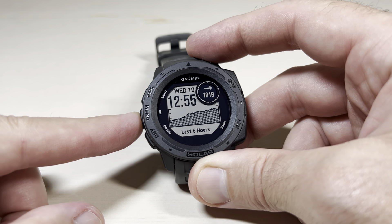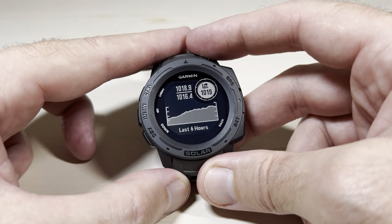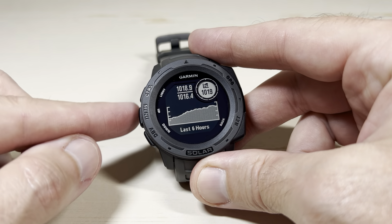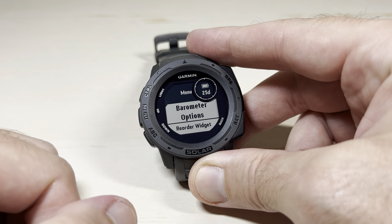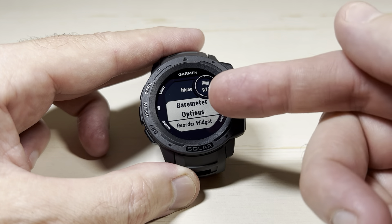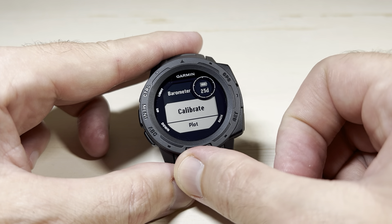Using the up or down button, I have the barometer widget installed. If you've got the widget installed, you can adjust your barometric pressure units through it. While I'm on the widget, I'm simply going to press and hold the middle button — which is the menu button on the left-hand side — and that will take me into the menu options for the barometer widget. The very first option is barometer options; press GPS to go into your options.